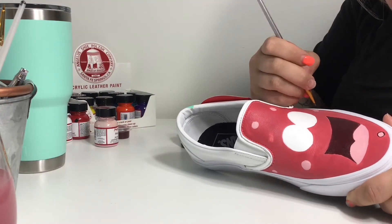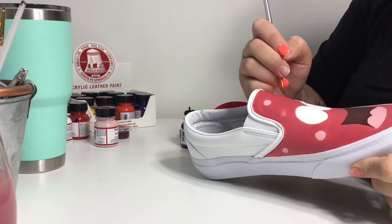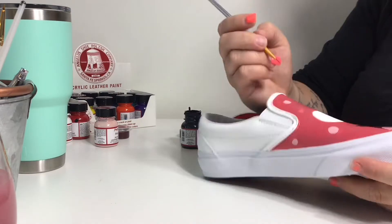Now using a super fine brush and some black paint, I'm going to begin outlining all of the details, adding in his irises, his eyebrows, things like that.